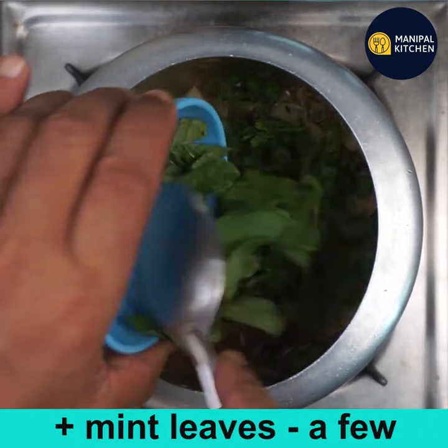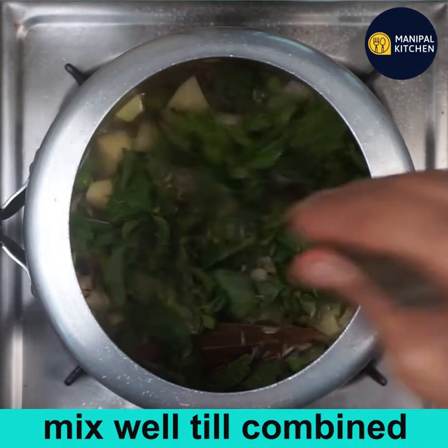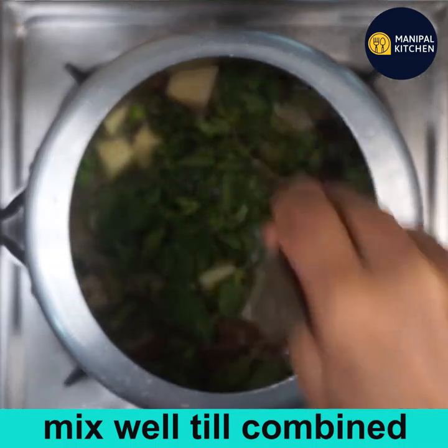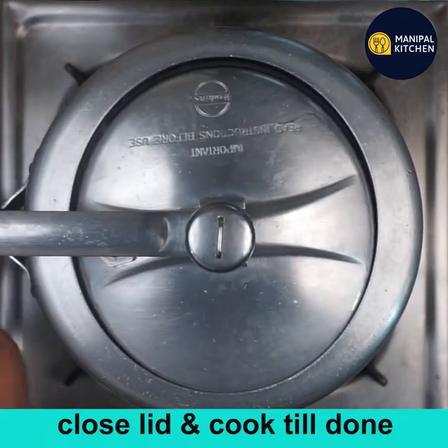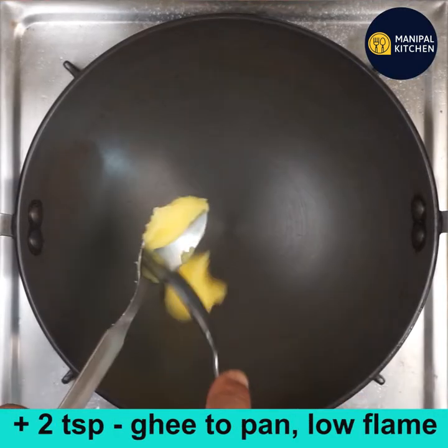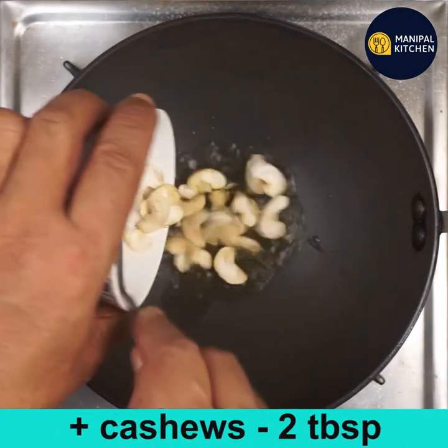Add a handful of chopped coriander leaves and mint leaves, and mix till combined well. Close the lid and cook till done — it may take about eight to nine minutes.